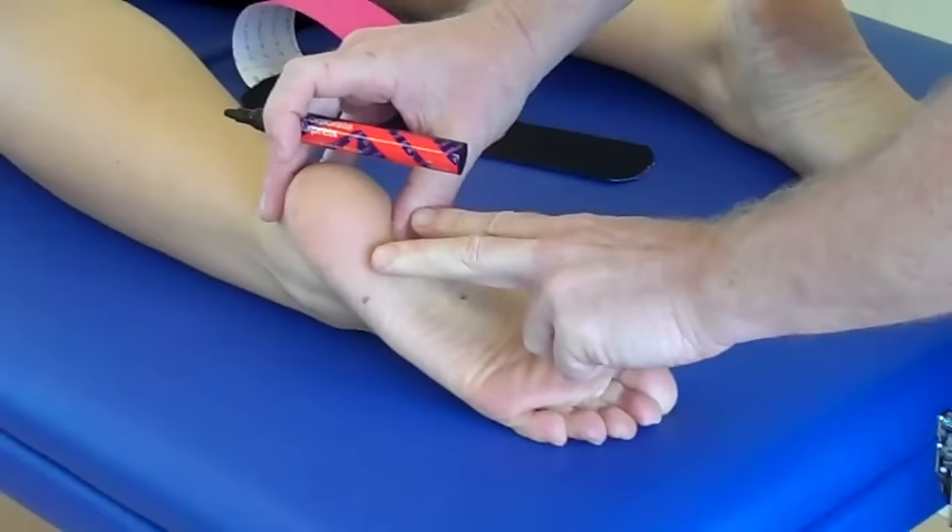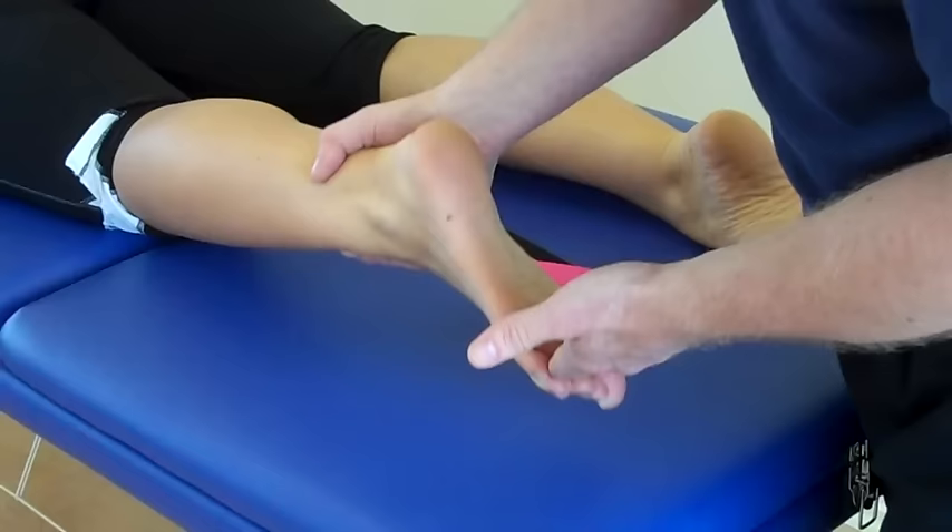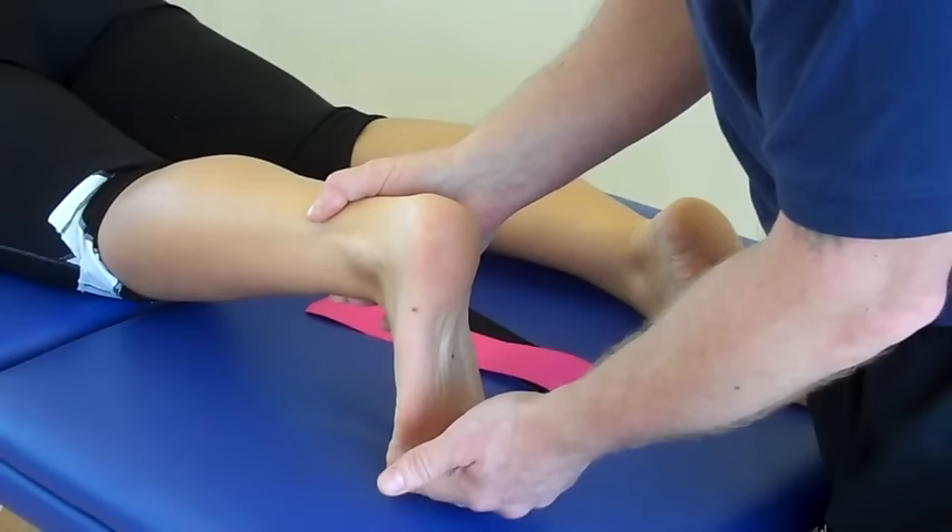Some people present with distal plantar fasciitis pain as well. Using two strips of an eye shape that's already been prepared to apply the tape, we need to put the tissue on stretch. So apply some dorsiflexion and have the toes as extended as comfortably as the patient can achieve.